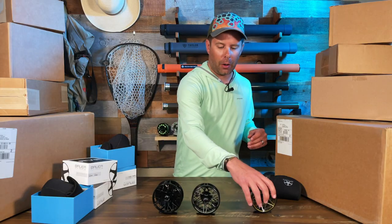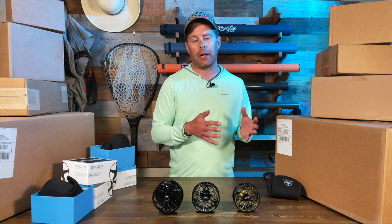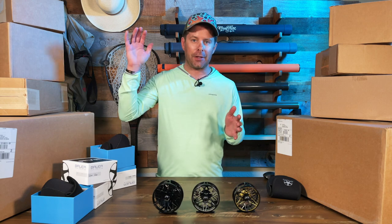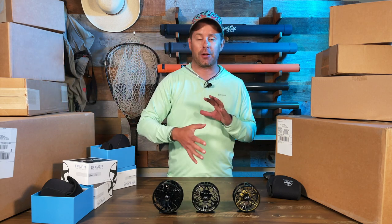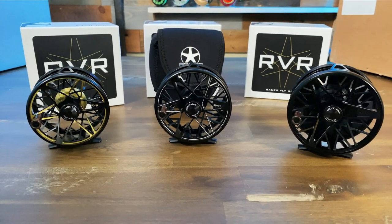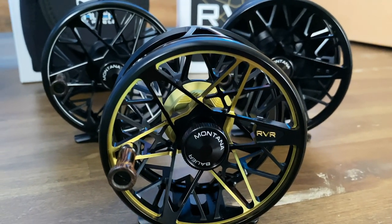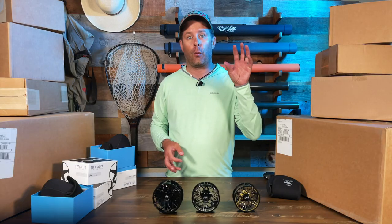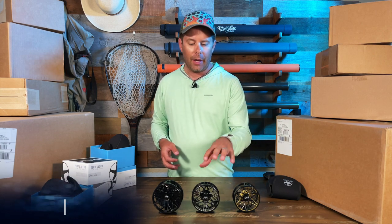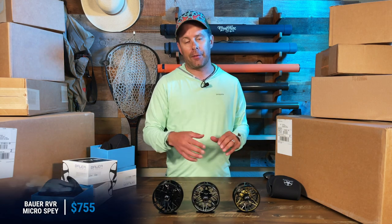In terms of price breakdown — this series, if you're looking at reels out in the market right now on a scale of one to ten, these are a ten, maybe even eleven, in terms of quality and engineering. So they're high-end fly reels that come with a bigger price tag. The Trout four-five is $725, the six-seven Trout model is $755, the Euro Nymph model is $755, and the Micro Spey is $755 as well.